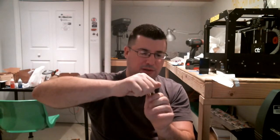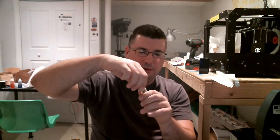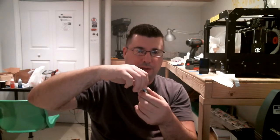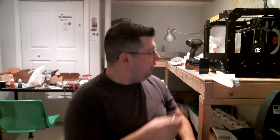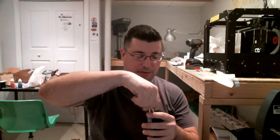Threads aren't the smoothest I've ever experienced, but they're not too bad. Once you get it on there, your airflow is right there. There's no real indication of your airflow. I'm guessing all the way clockwise is all the way open. So let me throw this on a mod and I'm going to let it sit for a while and then we'll vape it. See you in a little bit.